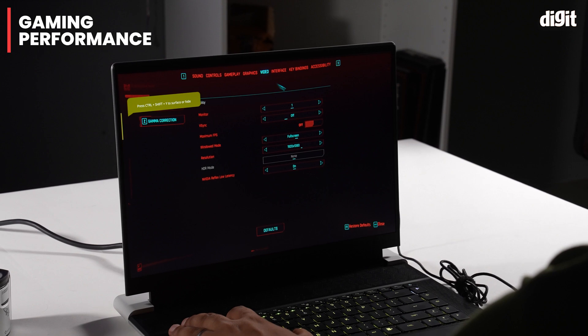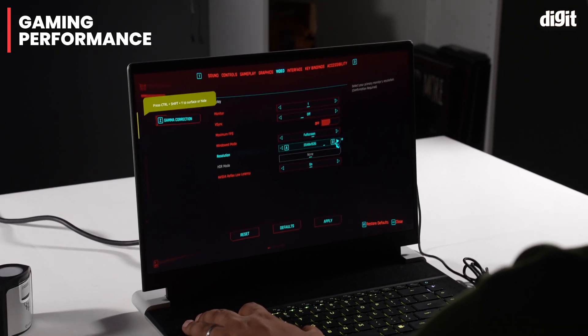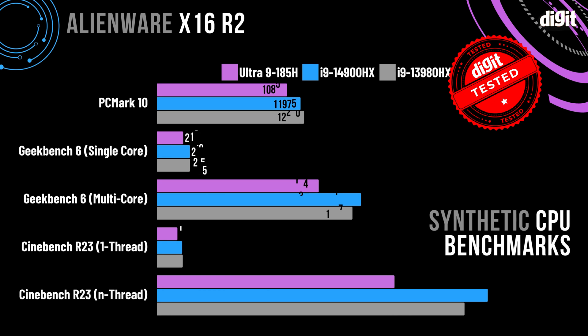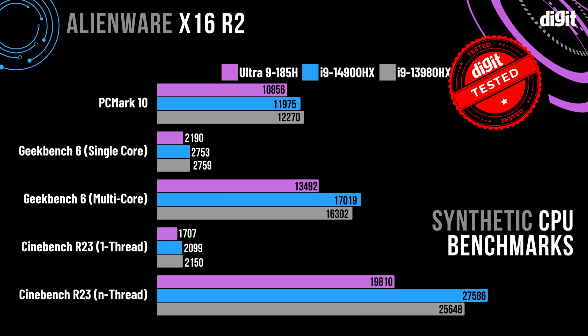We ran all of our benchmarks on the performance preset in the Alienware Command Center. There is an overdrive preset as well, which will arguably give you even better numbers. The biggest difference between the R1 and the R2 is the processor. The Intel Core Ultra 9185H has consistently underperformed in both single and multi-thread benchmarks when compared to the previous 14th-gen and even the older 13th-gen Intel Core i9 processors, including the Intel Core i9-13900HK which was present in the Alienware X16 R1.